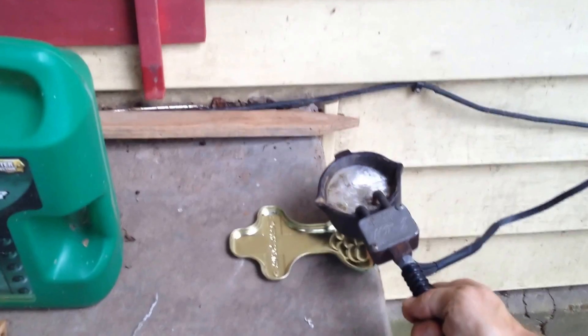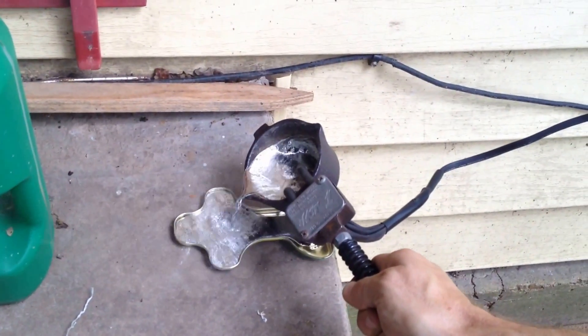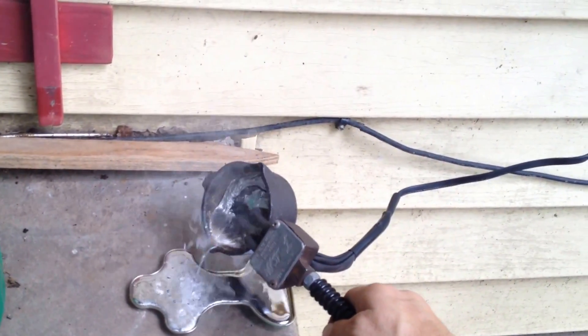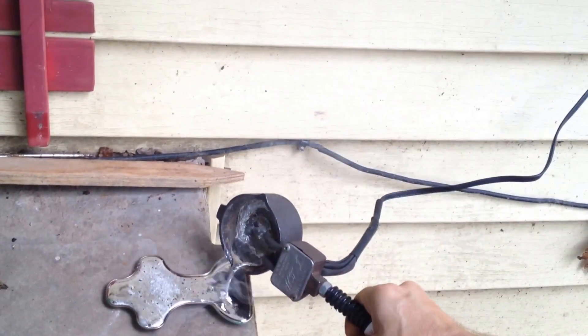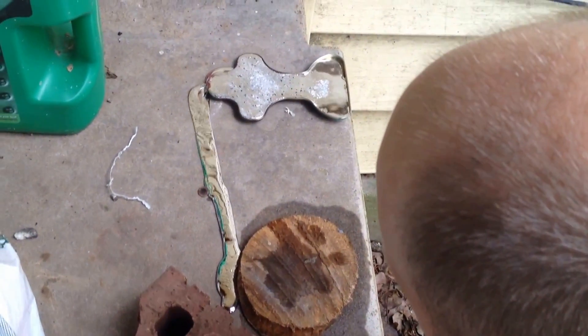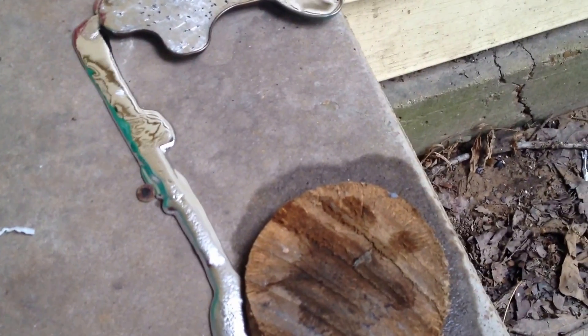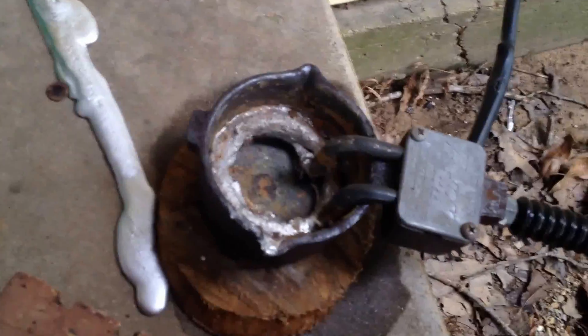So I've got the lead just about ready. I'm going to pour it into here. Let's hope it doesn't go badly. Did it melt through? It may have melted through that metal. I think it melted through that metal. Yeah, it did. Melted through it. See all the slag in there?